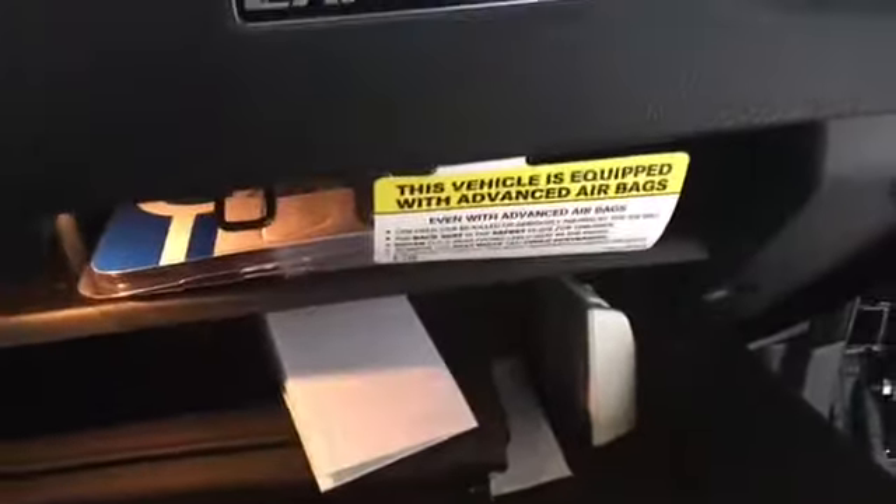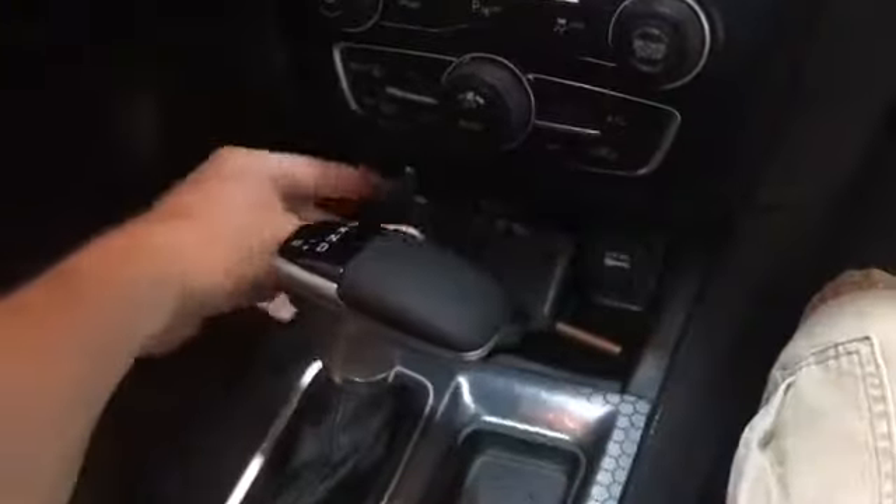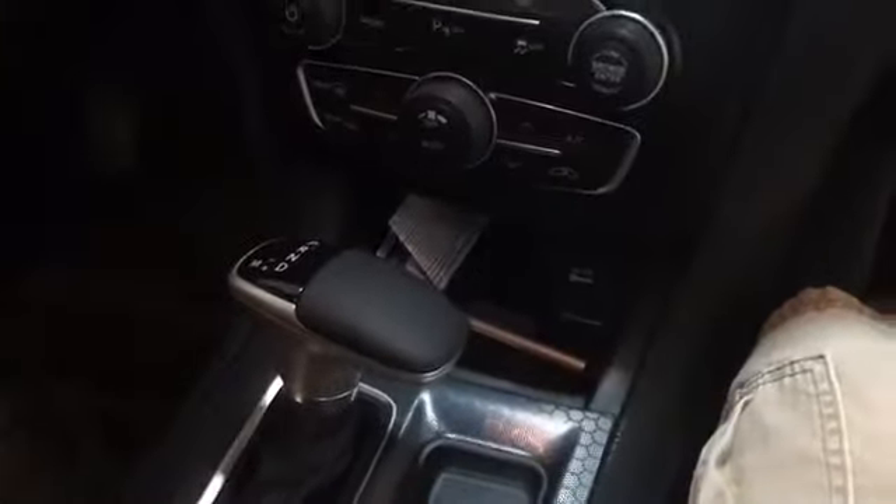Let's go ahead and get inside and show you around. Glove box has plenty of space — good size glove box. I still have the tag on there, never taken it off, kind of shows you how new the car is. You've got your visor with a mirror and lights, and they have that on the driver's side as well. Plenty of cup holders and storage space, USB plug-ins, and good storage space in the center console.